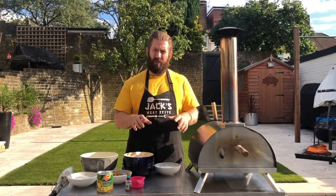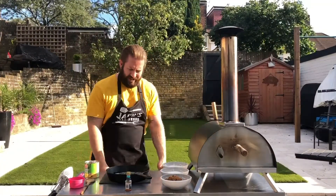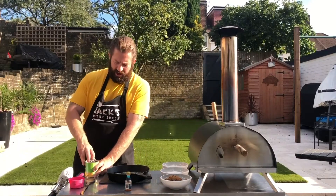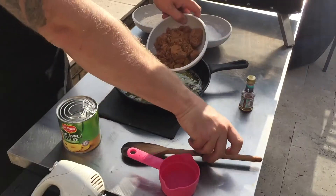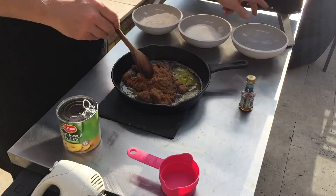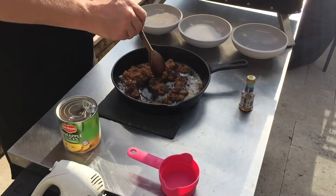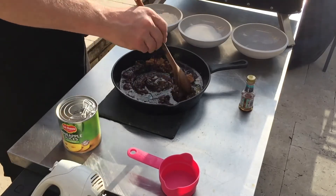The first thing we need to do for the pineapple upside down cake is take 110 grams of butter and melt it in the Ember wood-fired oven, putting the door back on to help retain the heat and maintain a constant 200 degrees Celsius. We've got our 110 grams of melted butter, and now we're going to put in 200 grams of brown sugar and mix it all together to make a nice syrup.